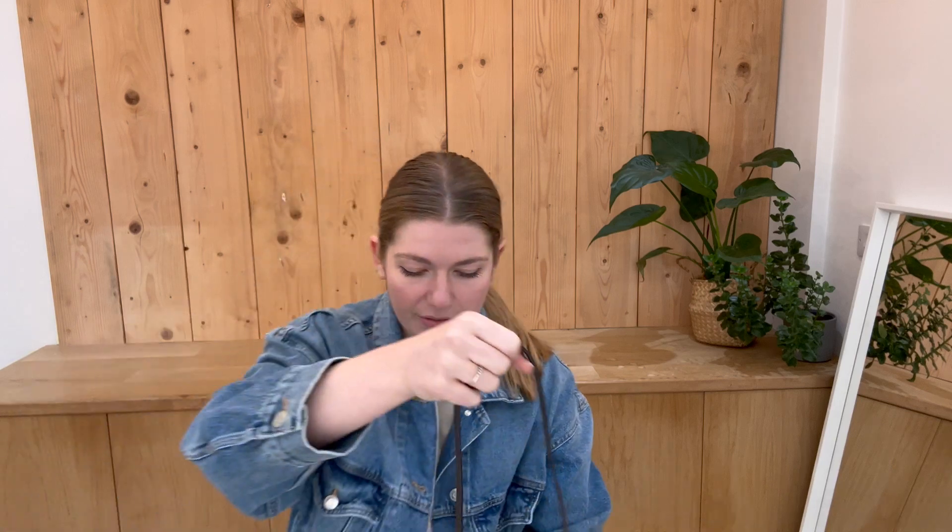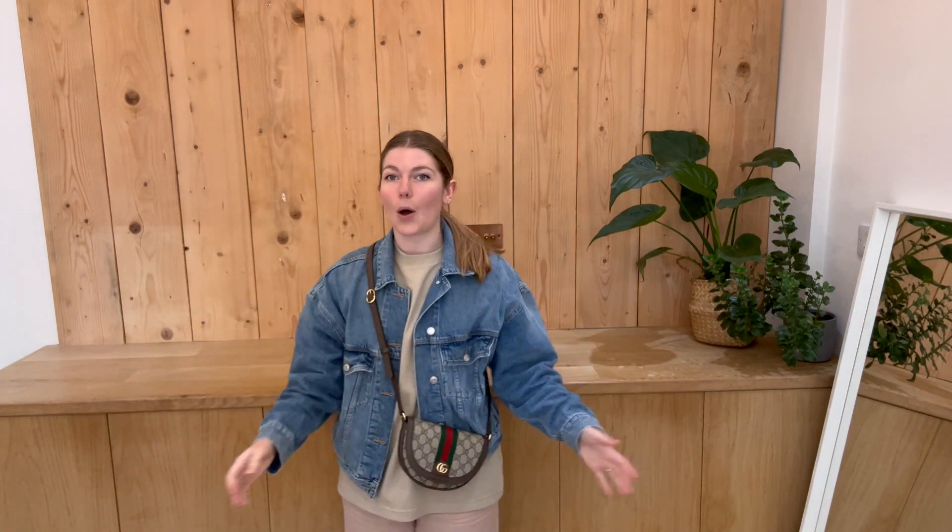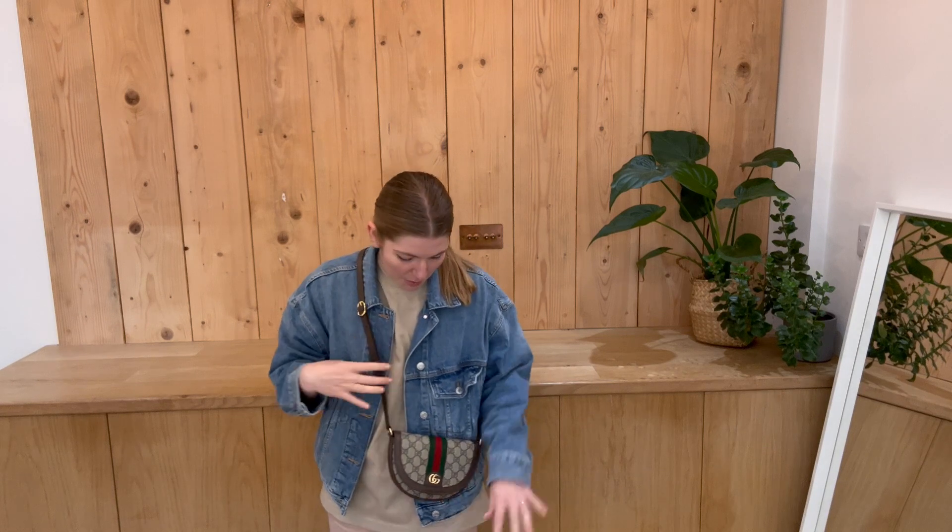I will come back and show you the sizing of it. So here it is on me — just such a cool little bag. I'm about five foot four and a UK size eight for reference. All the exact measurements are in the description.